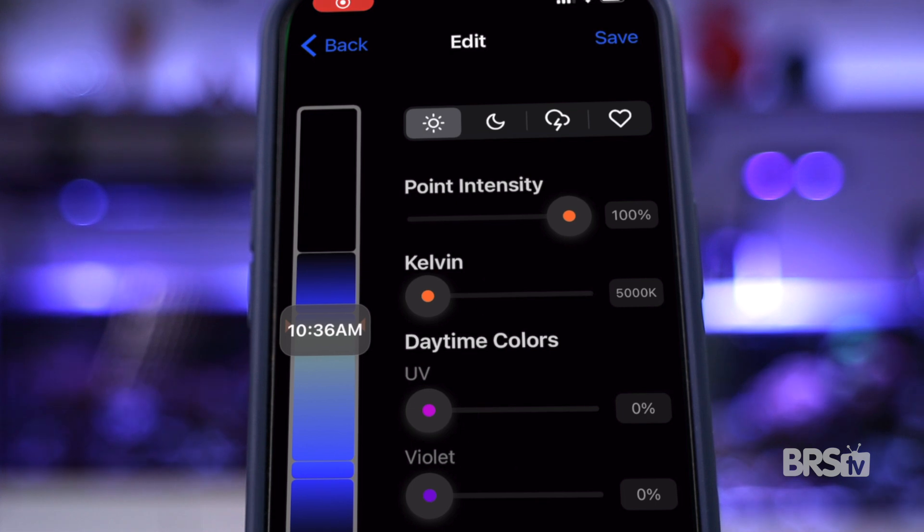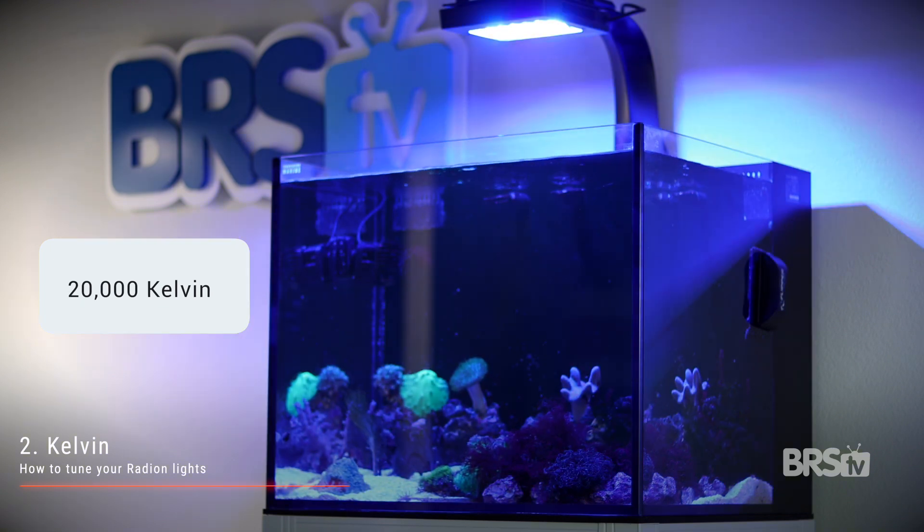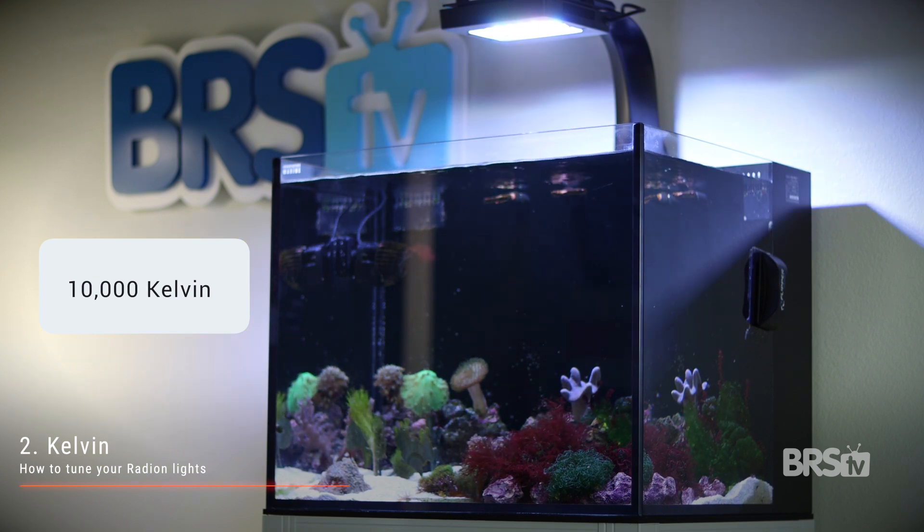The minimum Kelvin for these lights is 5,000 and the maximum is 20,000. Basically 5,000 has no blues while 20,000 is entirely blues with nothing else. Let's take a peek at what the tank looks like with four different temperature settings. Starting at 7,500K: a very warm daylight look, low in blues and heavy in green, red, and white. Next up is 10,000K: it raises the blues and lowers the red, green, and white, and starts to bring out the fluorescent colors in the coral. Our third choice is 12,500K — pretty close to my favorite — a pretty even-handed blend between blues, whites, reds, and greens. Lastly is 15,000K, which is inching closer to the AB Plus but still less blue.